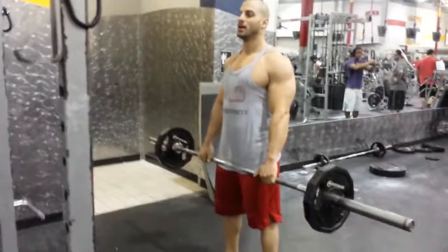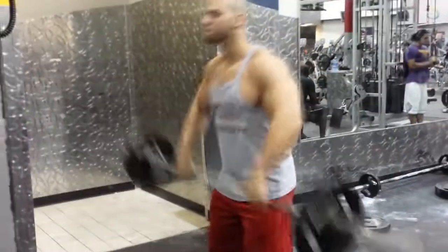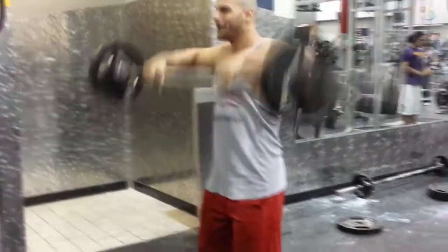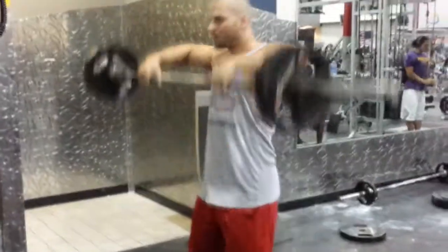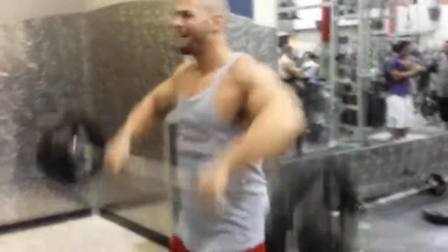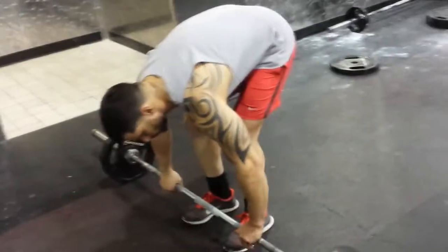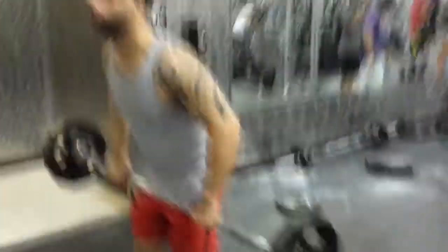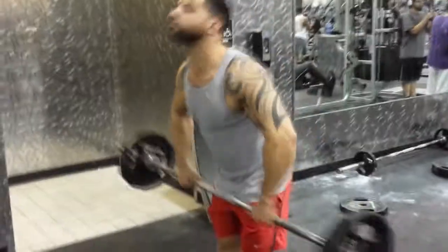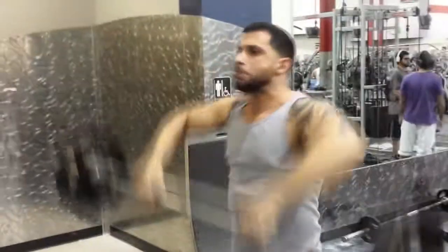Come on! Easy bro, easy, easy peasy. I don't know where I heard that. Here we go, there you go.